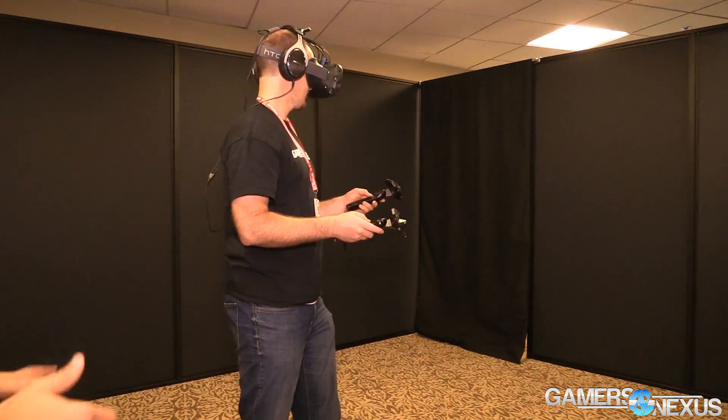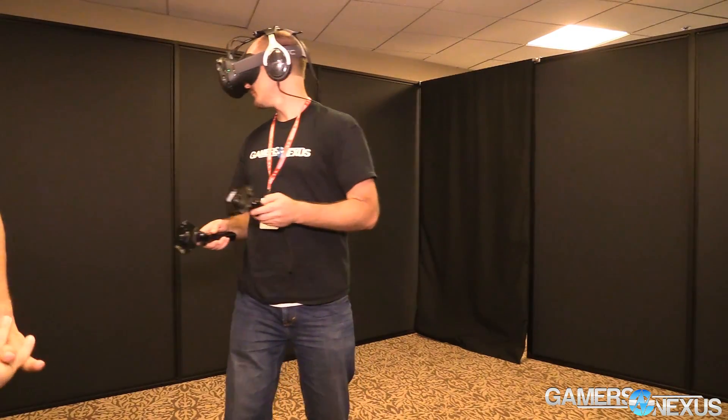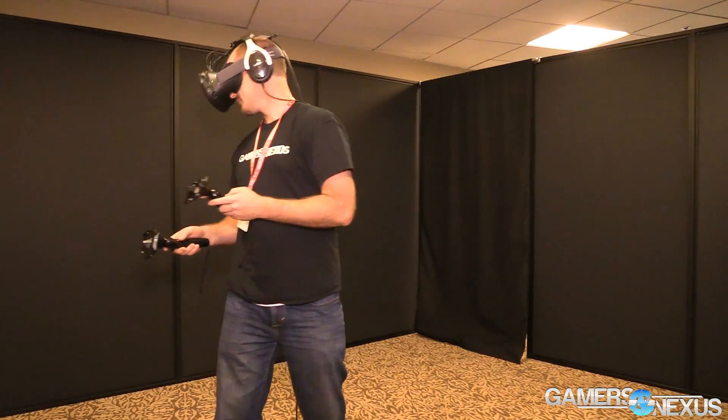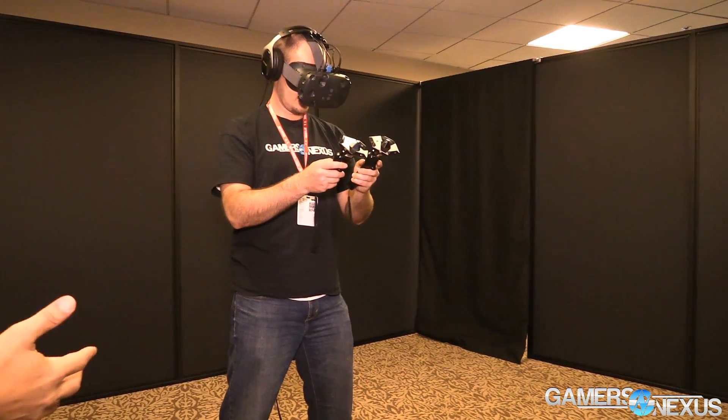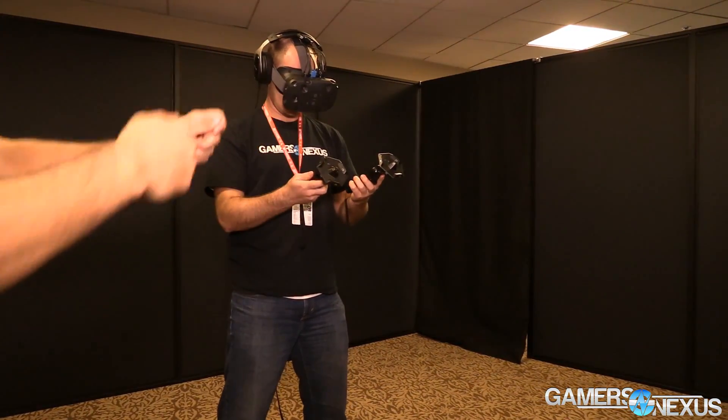At that point you've got latency concerns, which is a big issue that Oculus has had to tackle over the last few years. They didn't give us a specific number, but from user experience it was good. It's fairly responsive — though for traditional gaming like an FPS, you probably would not want to use this because it didn't seem quite accurate or responsive enough.